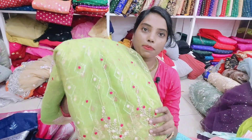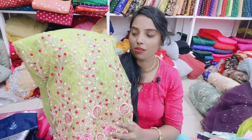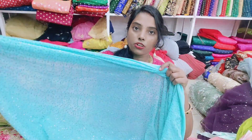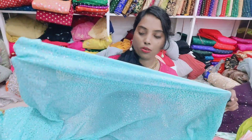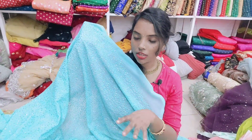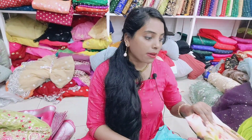This is the design of the parrot green color combination. This is available in the meter. Next is the chicken work. This is a heavy design. This is soft and lightweight. This is the design of the jarjet.